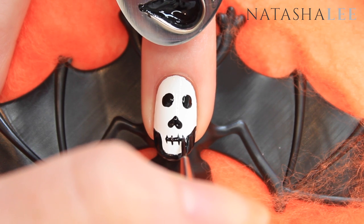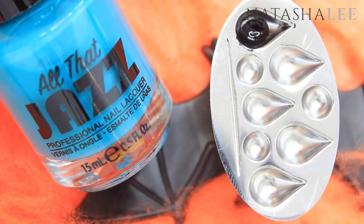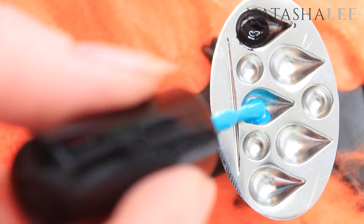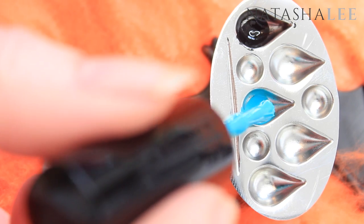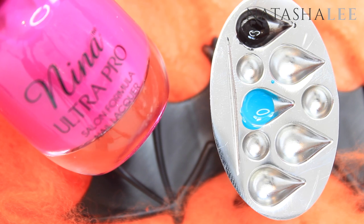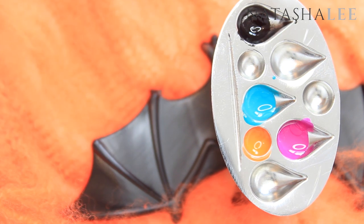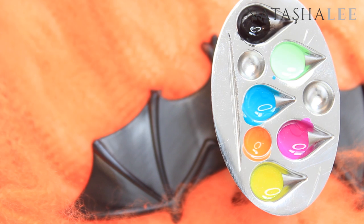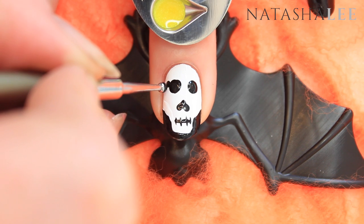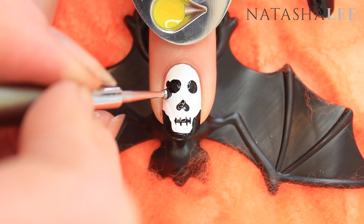Now you're ready to decant your chosen colors into your ring thing. I'm going to be using Mojito from All That Jazz, Punky Purple from Neenah Ultra Pro, Orange Flame from Neenah, Canary's Fairy, and Margarita from All That Jazz. Using a medium dotting tool and your black polish, apply dots all around the eye sockets on both eyes.